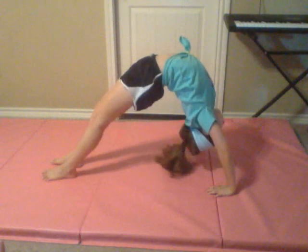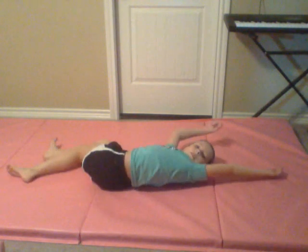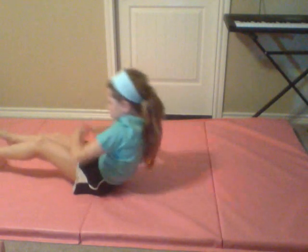And then bridges — bridge, kick over — but I don't have enough room on the mat to kick over; it ends right about there. And then we do that a few times and stretch out all of our shoulders, just like that, as far as it goes. I hope you enjoyed this video and I will see you next time.